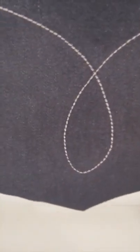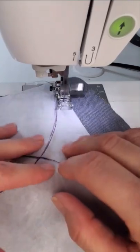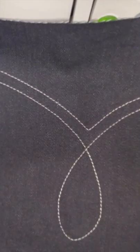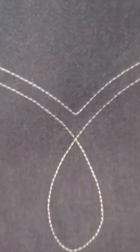Oh my gosh, that's so pretty! I'm gonna do a second line just on top there. Oh my gosh, I love it so much — that's beautiful. I could cry, it's so pretty.